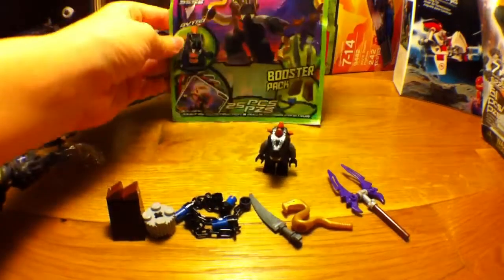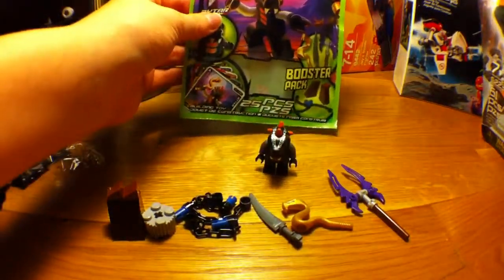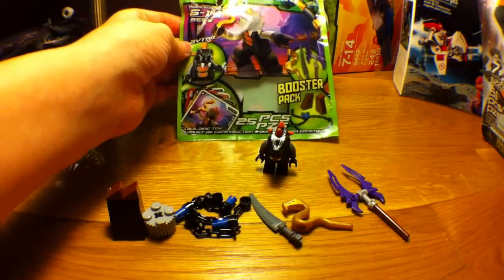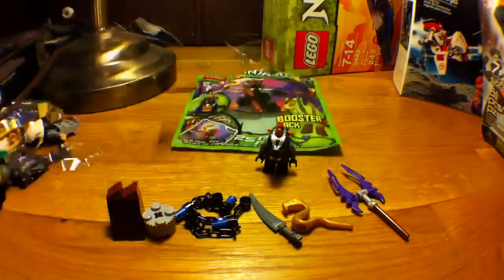This is 9556, the Bytar Booster Pack, ages 6 to 14. It has 25 pieces in it.